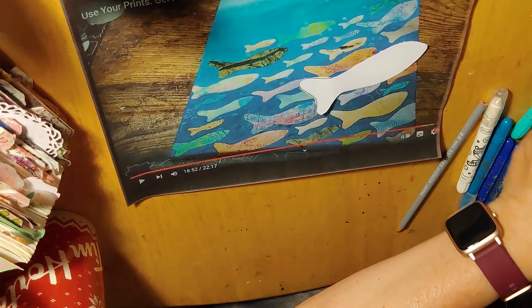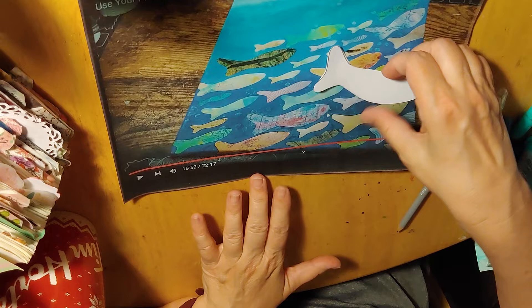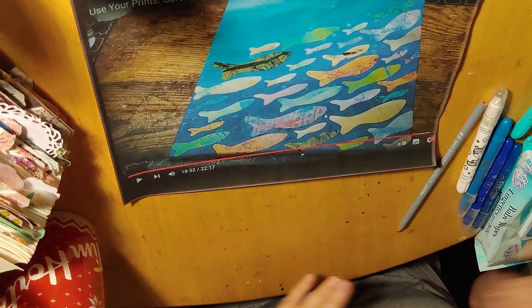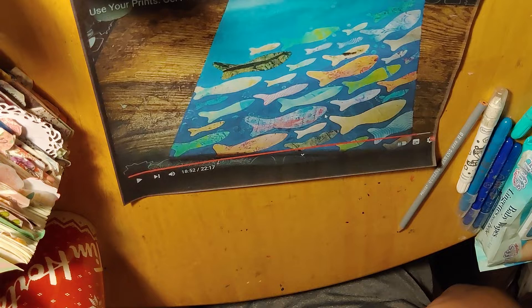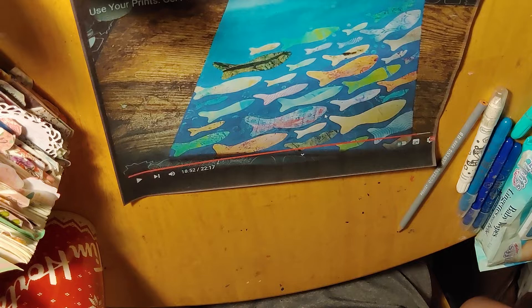For the collage, this instructor used her leftover bits of paper from gel printing. You can use scrapbook paper, wrapping paper, or just ordinary photocopy paper — cut out your fish and color them with markers. You can do whatever you want, use your imagination. I might have time to play with my jelly plate — I have jelly plates and haven't used them very much.